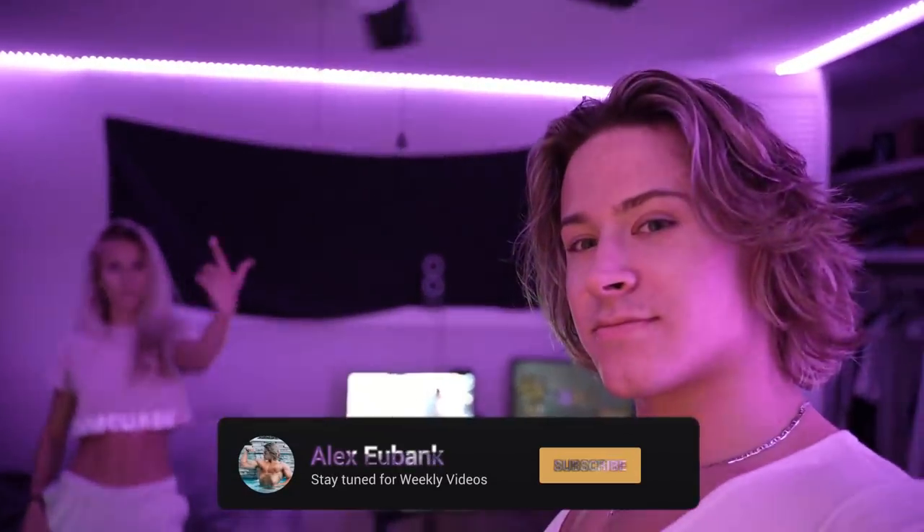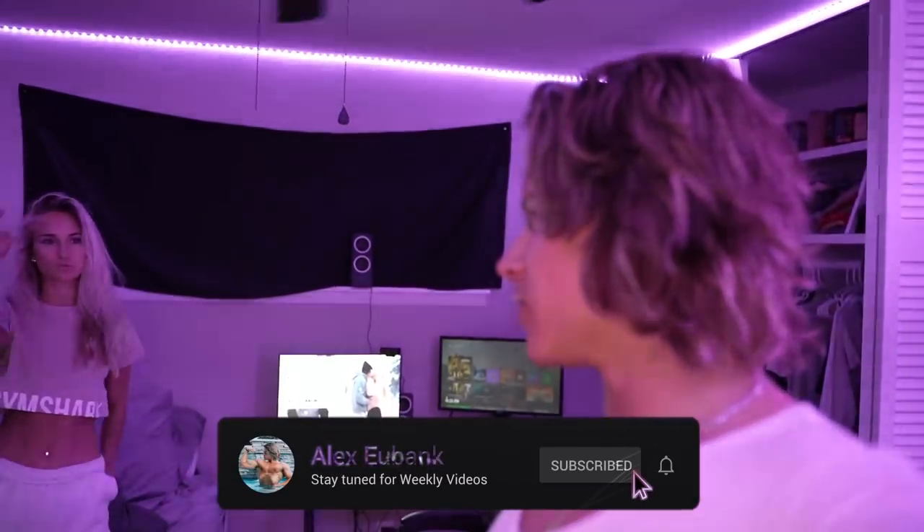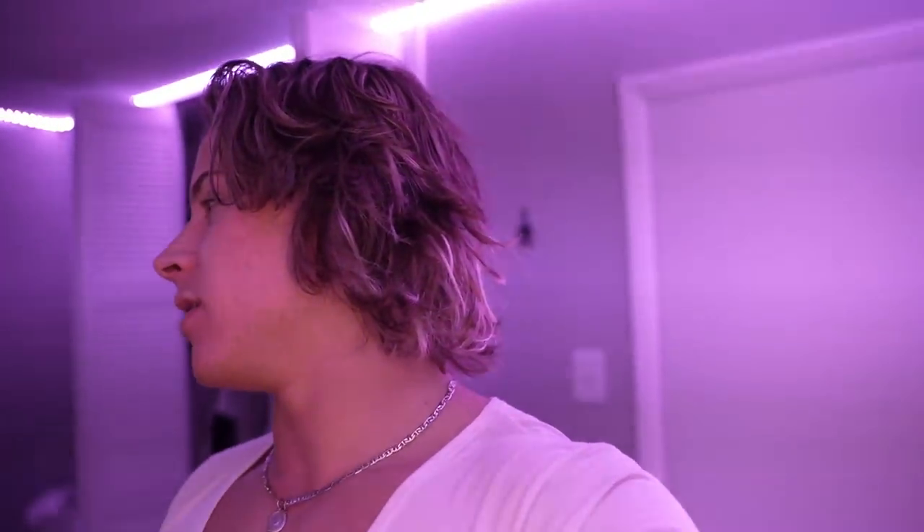That is it for today's video. Thank you for watching — don't forget to subscribe. I have merch coming out next week, so be sure to check that out. Also use code Alex for Rise supplements. Merch is dropping Tuesday at noon Eastern Standard Time — got a bunch of cool stuff coming out so stay tuned. Also got a new website on Shopify I'm working on. Love you guys, thank you for all the love and support. Peace out, God bless.